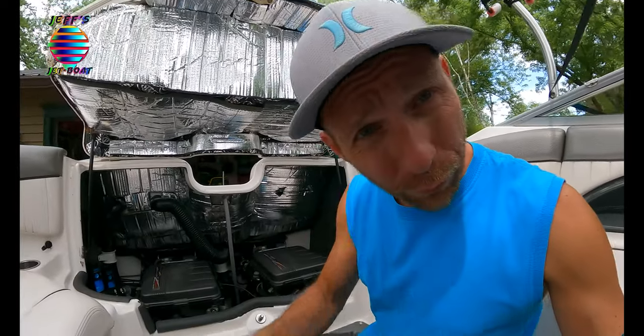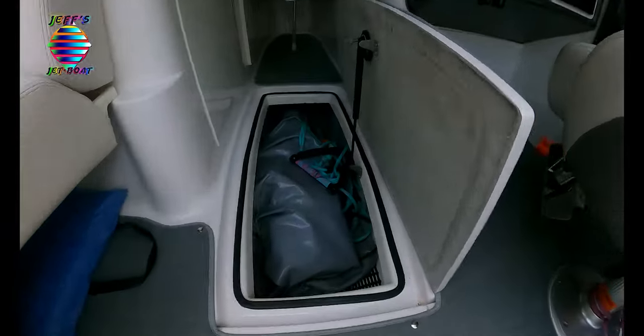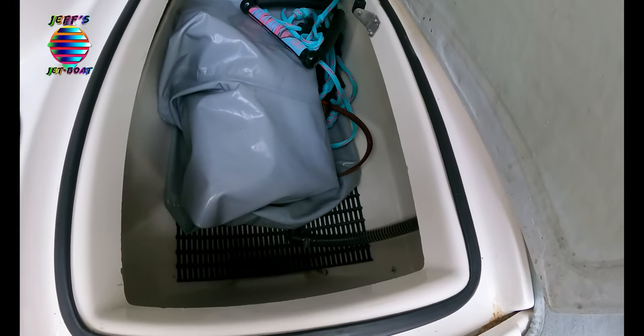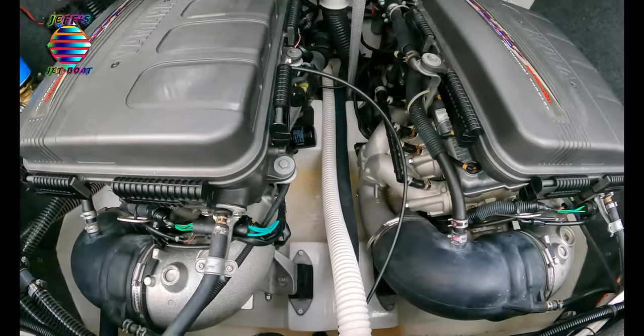If you leave your drain plugs in, you're going to get water in - it is a boat, it is okay for your boat to get water in the bilge. It is fine. If you leave your drain plugs in, I guarantee you my ski locker would be filled up with nasty old water, same for my engine compartment with people getting in and out of the boat, wet feet, life jackets. So I keep my plugs out - I don't ever put them in, they stay out all the time.